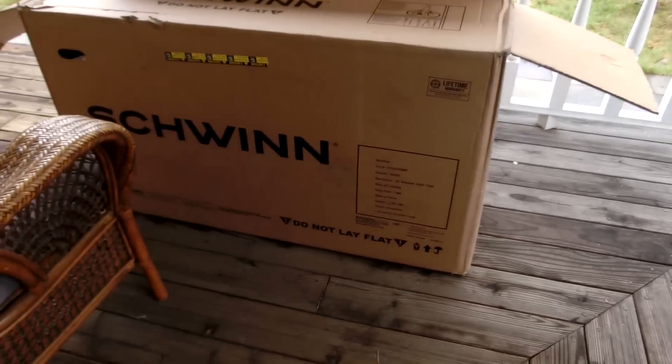Today I got my tricycle in. It's my Schwinn Meridian. It's gonna be so cool. I'm gonna put this thing together.